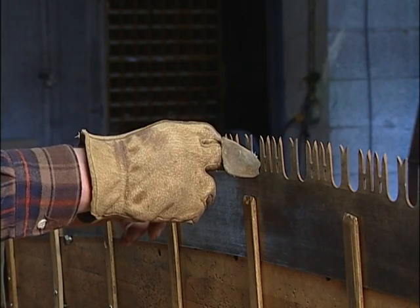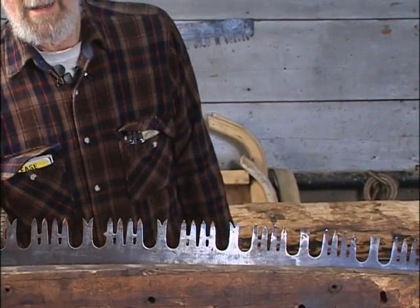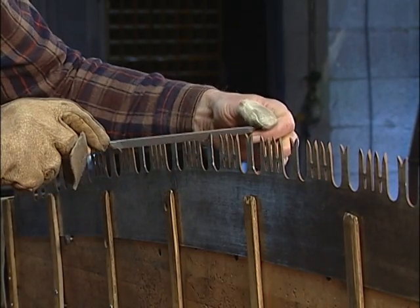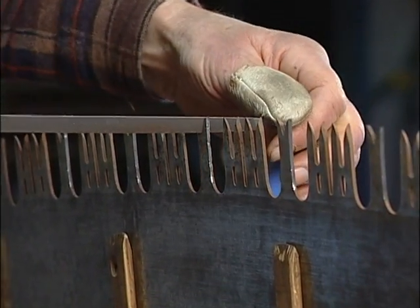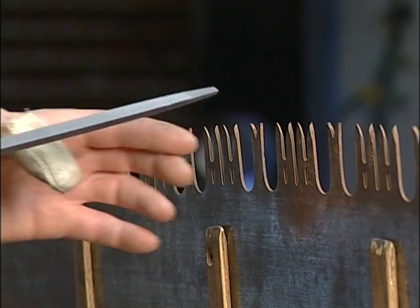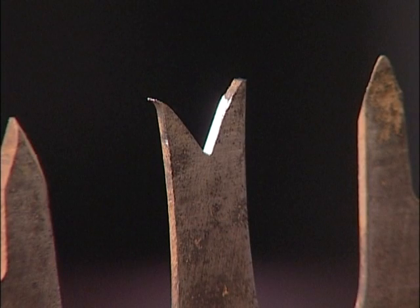Once I've dressed up the outside of the raker, the next step is to file the raker gullet to depth and then shape the raker tip so I can then swedge it. I use an 8-inch slim taper file for this. When filing a raker that I know has a lot of metal to take off, I drop the handle of the file just a little bit so that it doesn't vibrate and make shrieking noises. There's a great difference in filing a straight raker compared to filing a raker that already has a swedge on it, and we'll talk about that in depth when we actually swedge a raker.